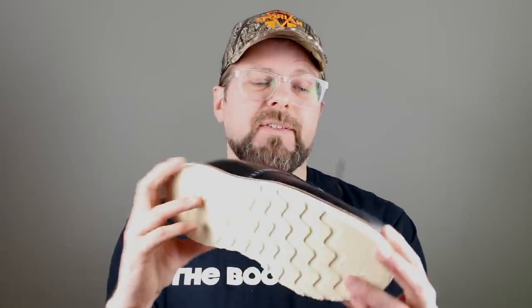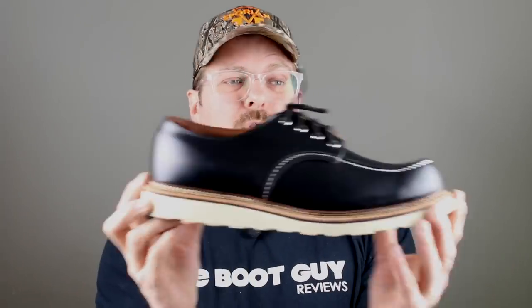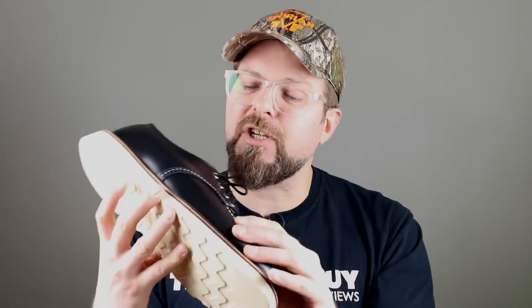The leather is called black chrome leather. You're probably thinking the same thing I am — it looks just like Chrome Excel, it feels just like it. High polished, high-end leather, really good selection of the hides to get this high shine and beautiful appearance that happens with the black chrome leather from Red Wing.